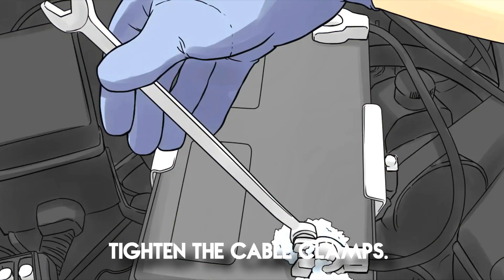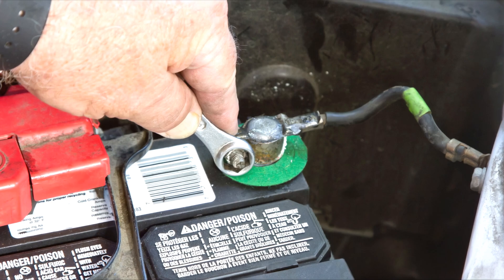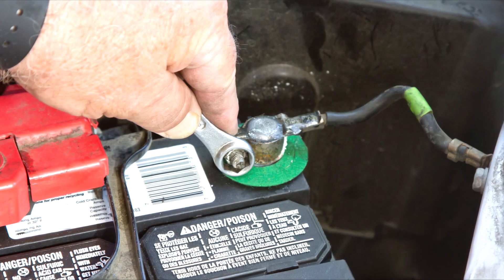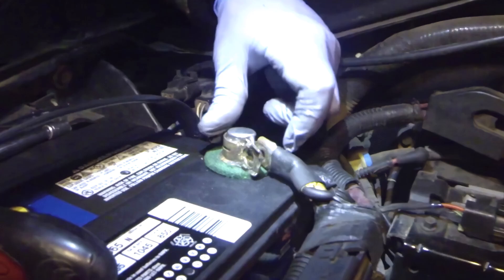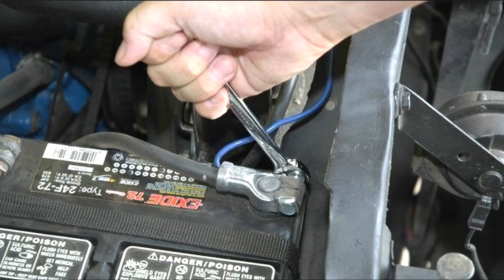Number three: Tighten the cable clamps. Sometimes a car battery light comes on because there's a weak connection between your battery and the cables that connect it. While you have the hood open, check to be sure the clamps are securely fastened to your battery terminals. If the clamps are loose, use a small wrench or a pair of pliers to tighten them until they're snug around the terminals. Consult your owner's manual for specific instructions related to your vehicle's model.